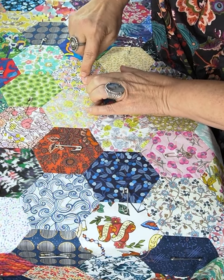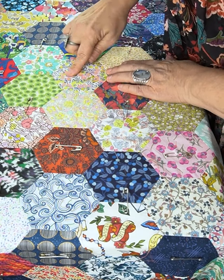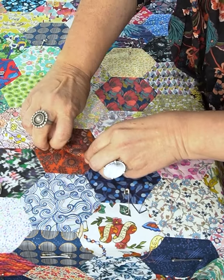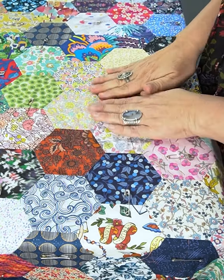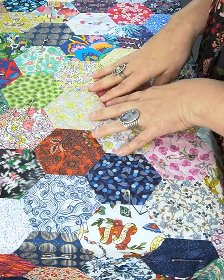Remember with Liberty Fabric, you'll see a little pinprick where the pin was, but if you just run your nail over it they disappear — so don't worry about that. I'll remove all the pins and then you'll have a beautiful flat surface to start hand quilting, and I'll show you how to do that in a moment.